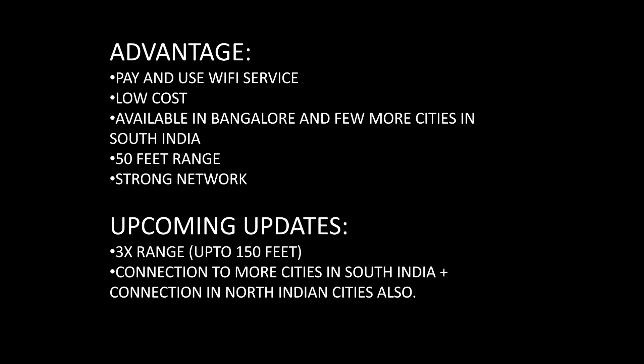Here are the advantages of Wi-Fi Dubba. It is a pay-and-use Wi-Fi service. It is very low cost and currently available in Bangalore and a few more cities in South India. It has a range of 50 feet and the network connection is very strong. In an upcoming update, they are going to triple the range to 150 feet. More connections will be given to South Indian cities first, and after complete coverage in South India, the company will move to North India.